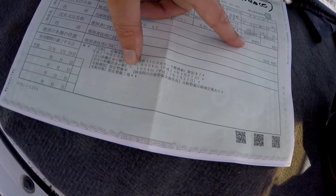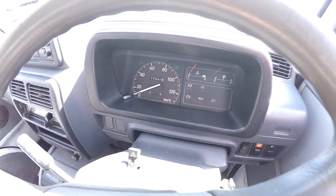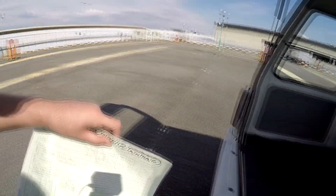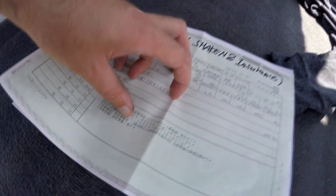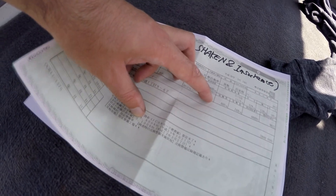Looking at the shaken record, you've got the previous registration. There was a discrepancy, but it's actually a mistake from them. This van has a five-digit odometer — it shows 17,241 right now. When the previous shaken was done, they noted the correct mileage at 109,800 kilometers, but when they did it — about four years ago — the odometer would have shown 20,000.